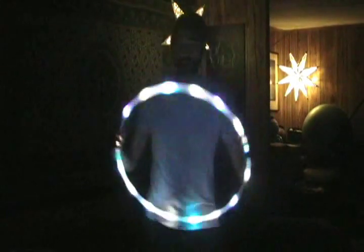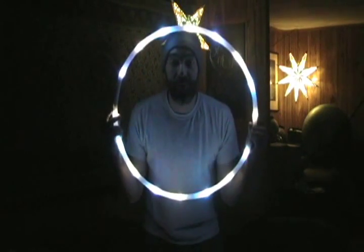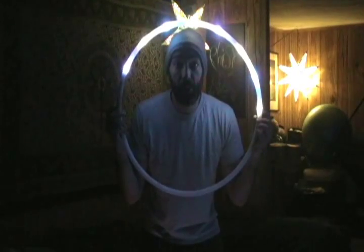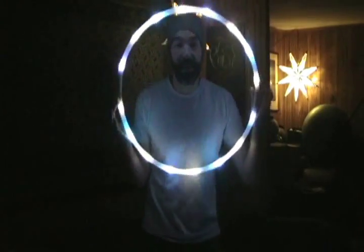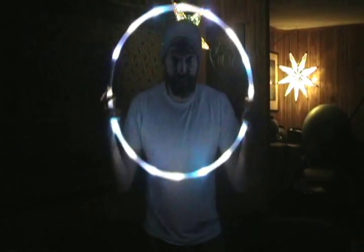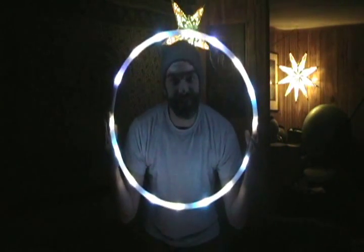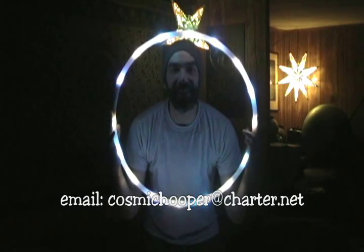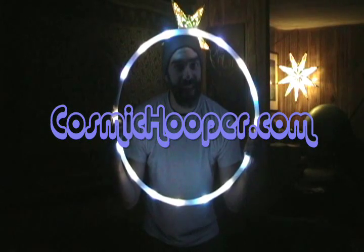A lot of fun and a lot of versatility with these hoops. Keep in mind you need to turn each section on or off separately, and each section charges separately — it's got a separate switch, battery, and charging jack. Lots of possibilities with these hoops. If you've got any questions don't hesitate to ask — you can email me at cosmiccoooper@charter.net, check out everything at the Emporium of Bliss at cosmiccoooper.com, and happy hooping!